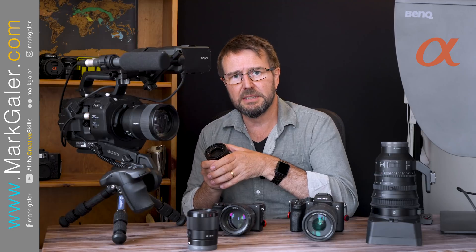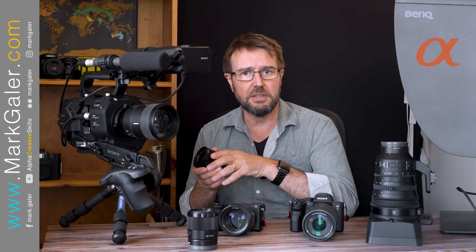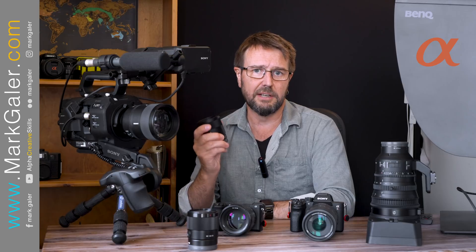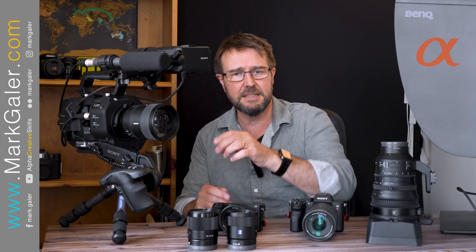This brings up an important point. There's an old saying that we just date our cameras, but if we make the right choice, we marry our lenses. Lenses can be forever if we make the right choices, and I feel like I really made the right choice with this 55 f1.8.